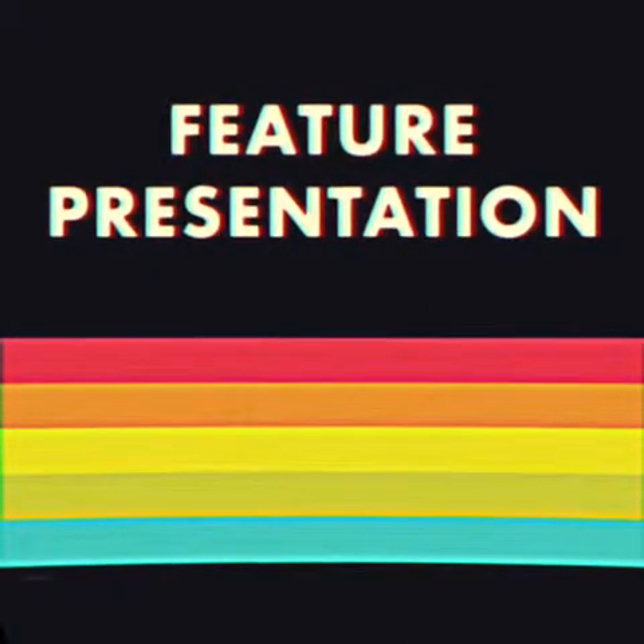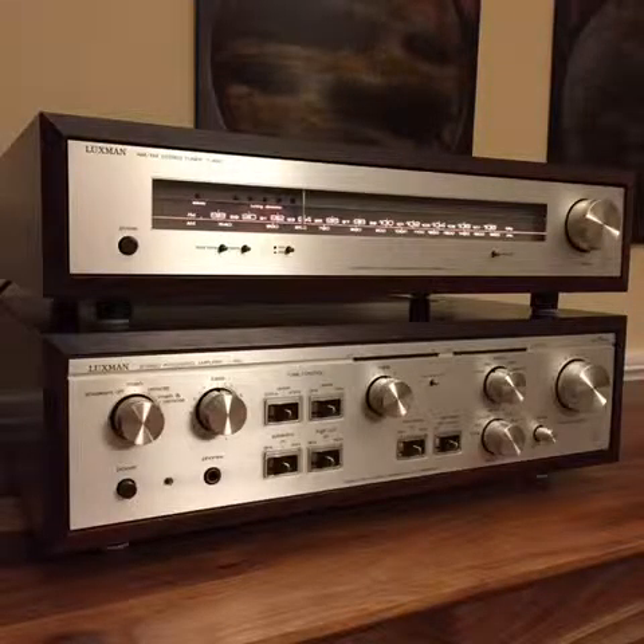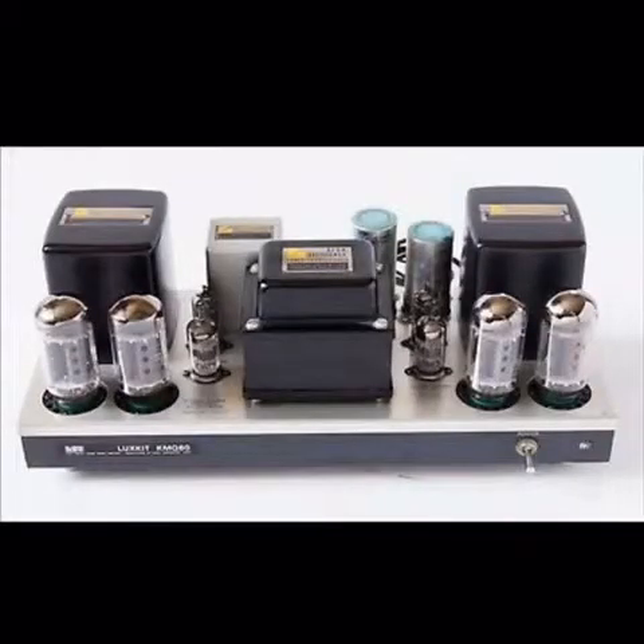Welcome to the Vintage Vibe. Today we're going to review some Luxman products from the 1980s: the Luxman L450 integrated amp and a somewhat matching T400 tuner. Luxman is one of my favorite brands from yesteryear and today — one of Japan's oldest manufacturers of quality hi-fi equipment, founded in Osaka, Japan in 1925, known in the early days sometimes as Luxman, Lux, or Lux Kit.